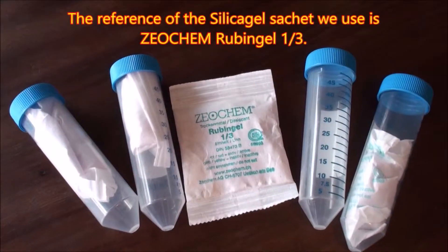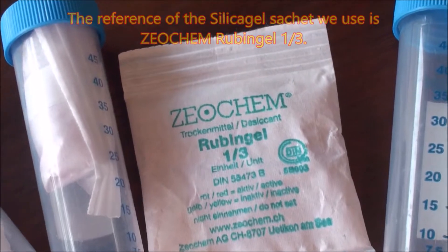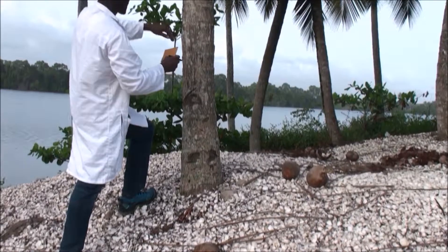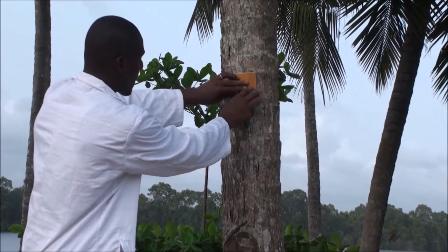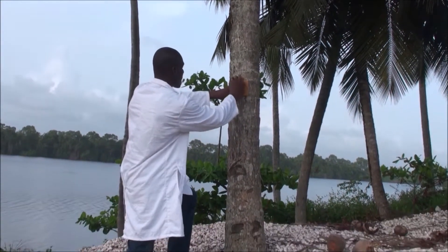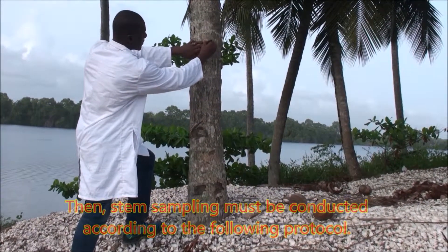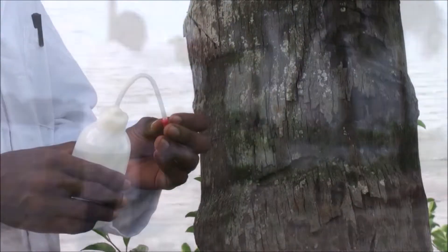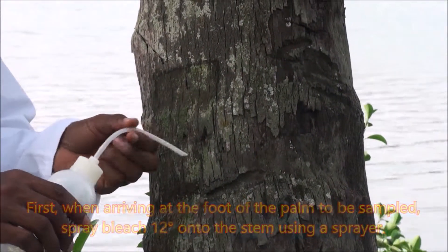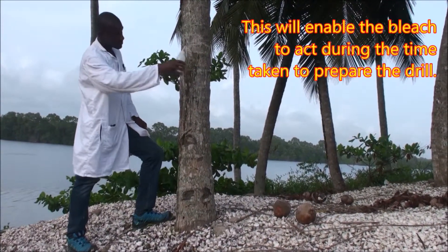The reference of the silica gel sachet we use is ZOCHEM-Rubingl-1. Stem sampling must be conducted according to the following protocol. First, when arriving at the foot of the palm to be sampled, spray bleach at 12 degrees onto the stem using a sprayer. This will enable the bleach to act during the time taken to prepare the drill.